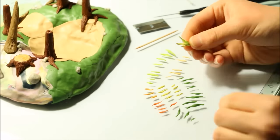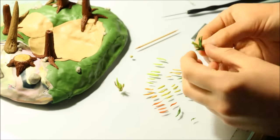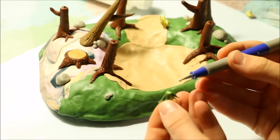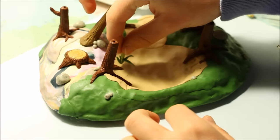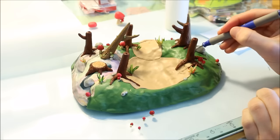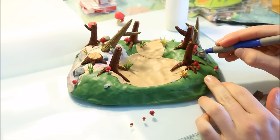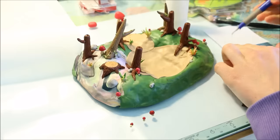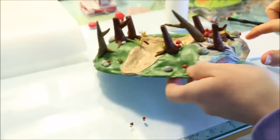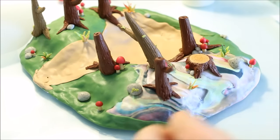Next I mixed various natural looking colours with my clay to make a bunch of little reeds and patches of long grass. For these I just rolled out the clay, flattened them down, and twisted some slightly. I grouped them together and cut off the base using my blade so they would stand upright, then secured them to the scene using liquid clay. I then made a whole bunch of little red mushrooms in varying sizes and scattered them around — I didn't add polka dots because I planned to do that later using white acrylic paint. I also added some green clay as moss to the dead trees and wrapped coils of green clay around the trees as vines.